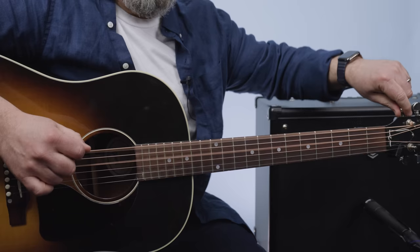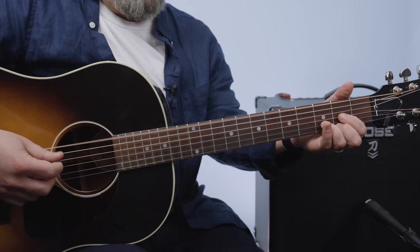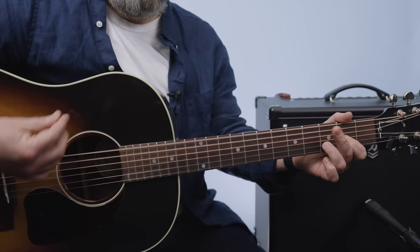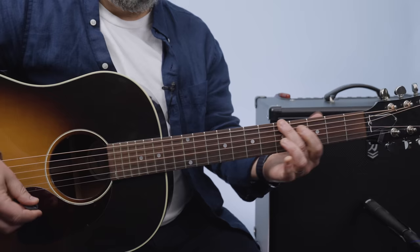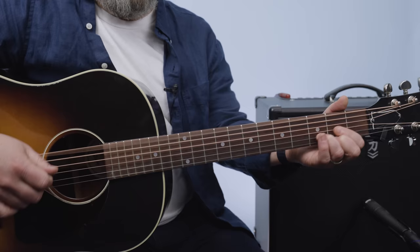Now let's go to drop D and give ourselves a different option. I just drop that down. What you get now is when you play that D5, you can play the whole thickest strings. You can do the same embellishment. And so that's where you get to that G chord. Since we've tuned the string down, the G note is right here.